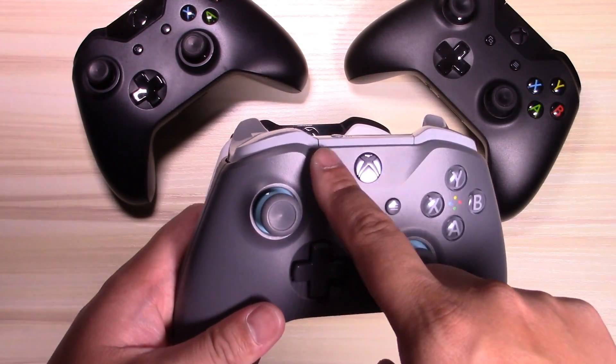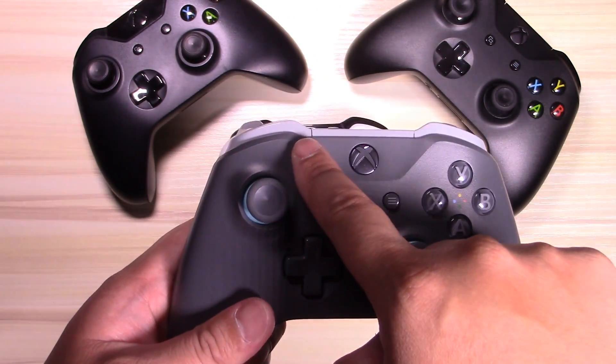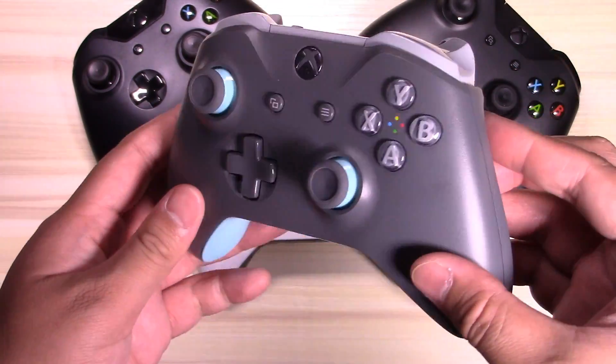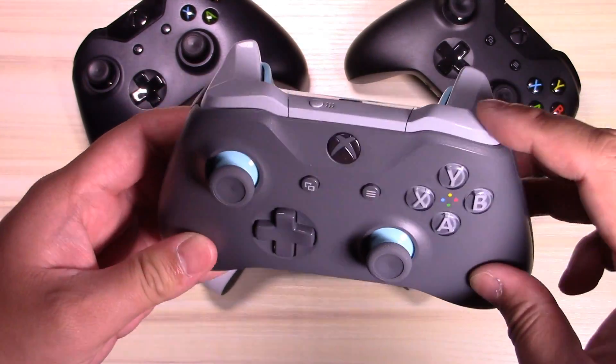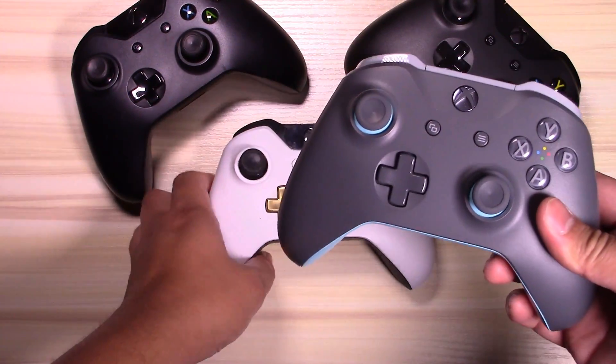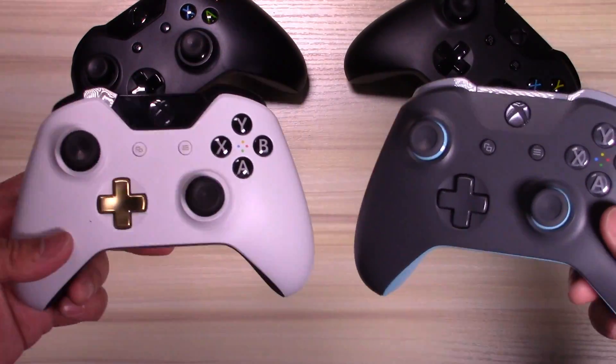In comparison, the blue and gray controller that I bought recently has the same gray finish throughout the whole entire front of the controller, and the plastic around the Xbox button is clearly part of the face. It's easier to tell the difference between these colored controllers. And that groove, once again, is much more shallow. That's pretty much it.